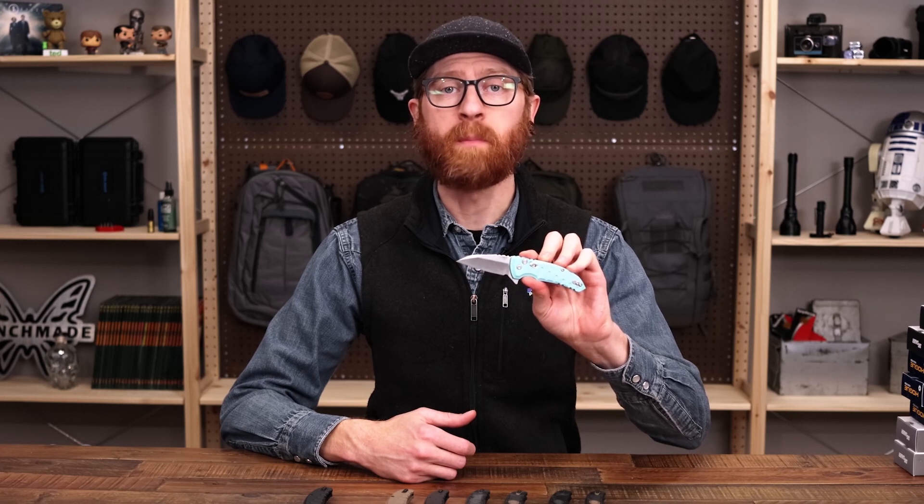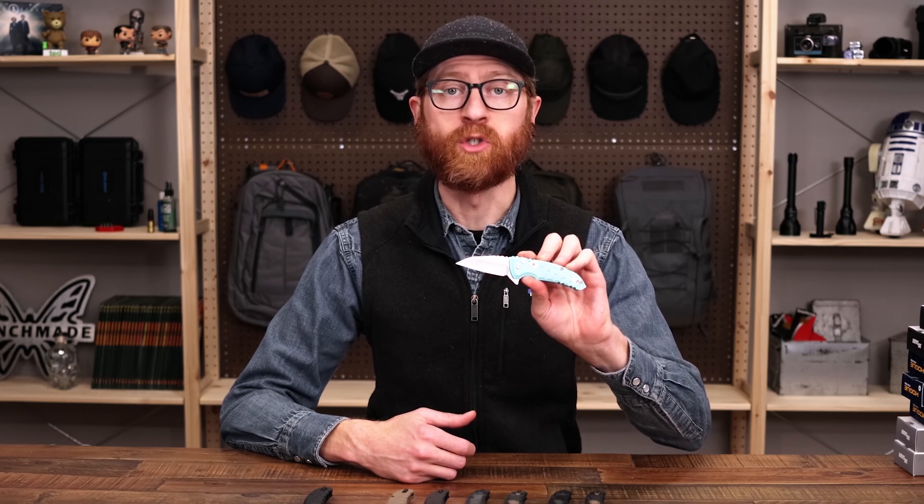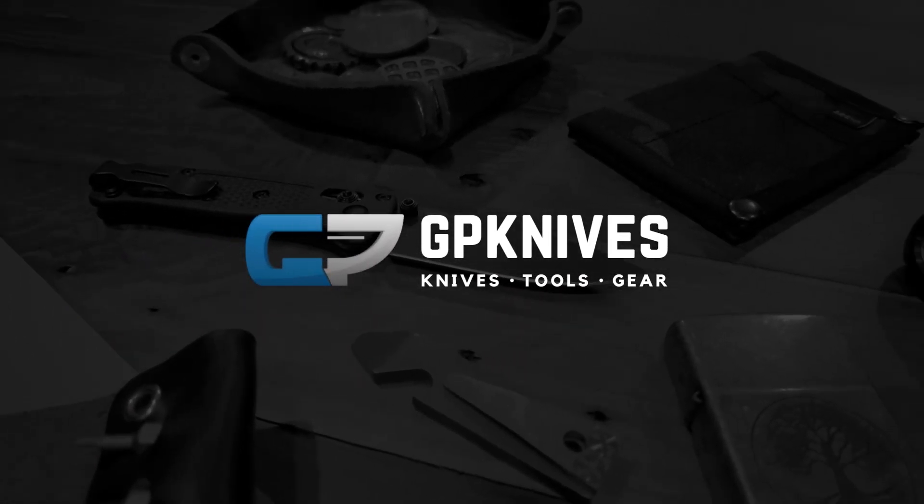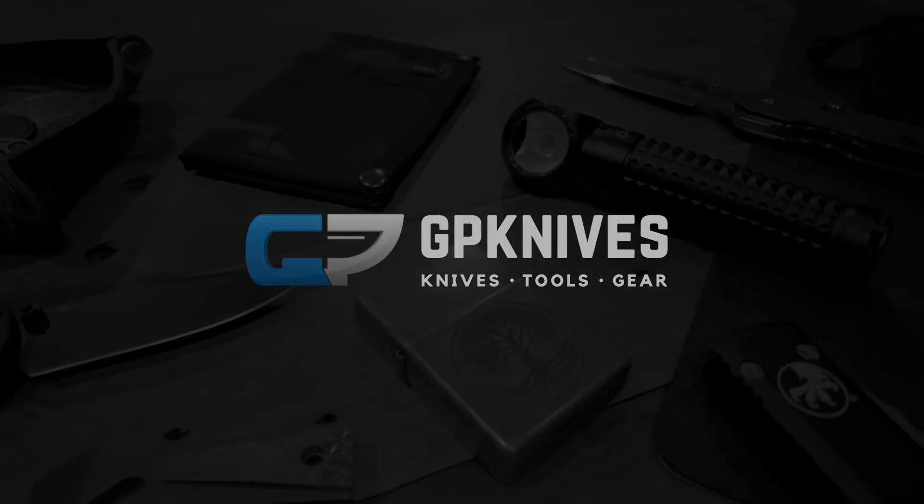Tyler here with GPKnives and we're back again to take a look at the Hogue Knives MicroFlip and MicroSwitch. Today we're going to take a look at the Hogue A01 MicroSwitch and X1 MicroFlip. These knives have been around for a little while, but we just started carrying Hogue and these knives are a great option for a compact daily carry folder.